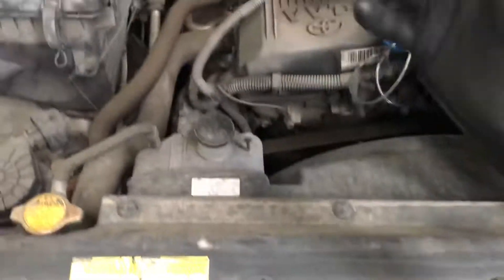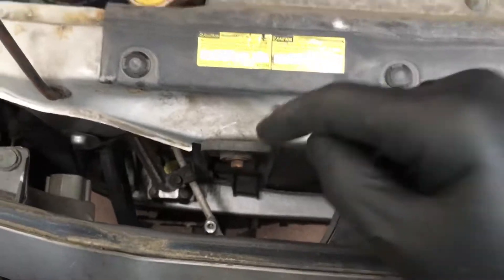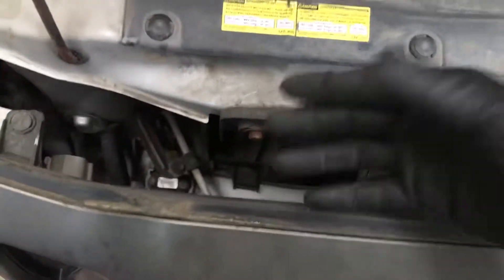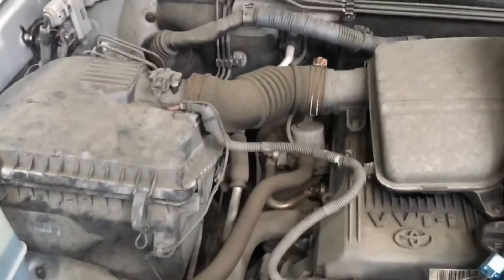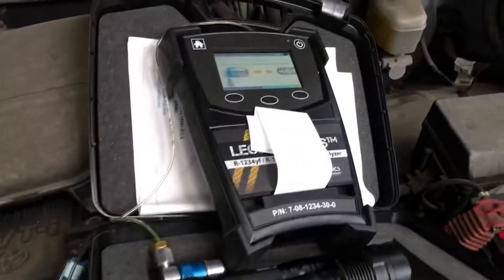This wasn't exciting, but this is why — if you put UV dye in a vehicle a year, two, three years ago — it helps you really quickly identify the leak later on if it's an easy one. All right, see you guys.